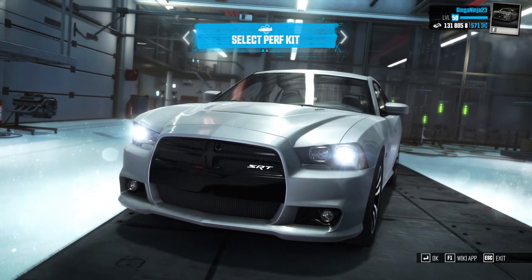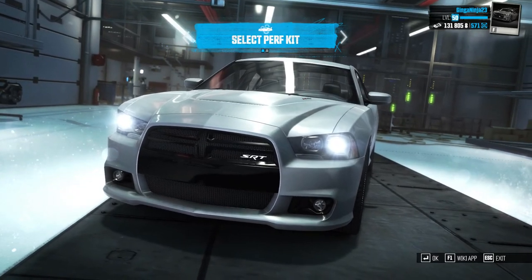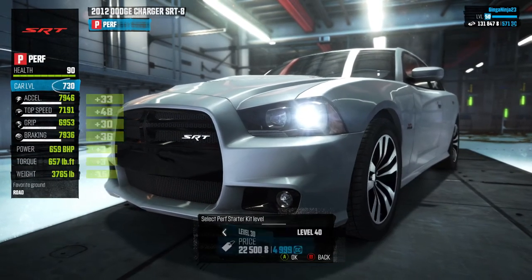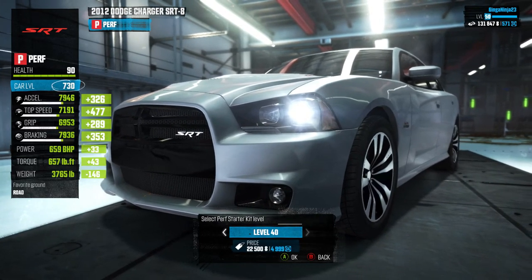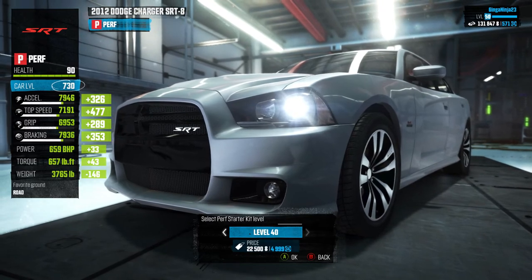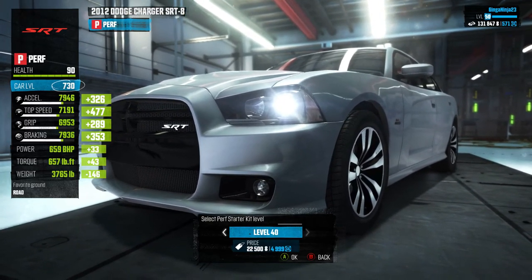Hey guys, my name is Gingium and welcome back to another episode of car customization or tuning in time trial — except I'm not going to do that time trial part today. It's been a while since I've done one of these; I was experimenting with my channel and now I'm back doing the car stuff again. So we have the 2012 Dodge Challenger or Dodge Charger SRT8.